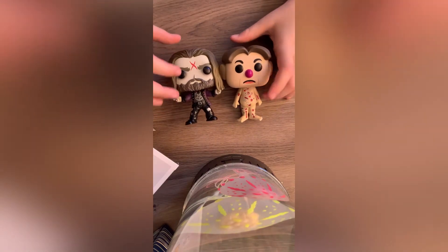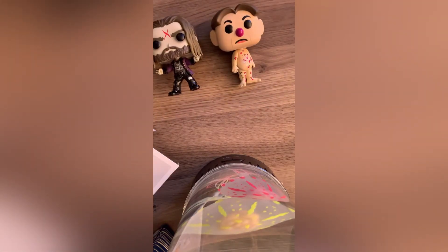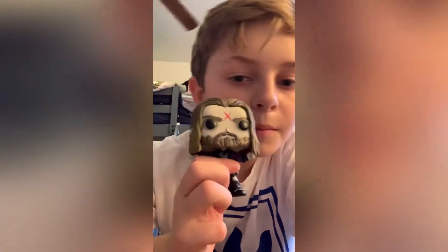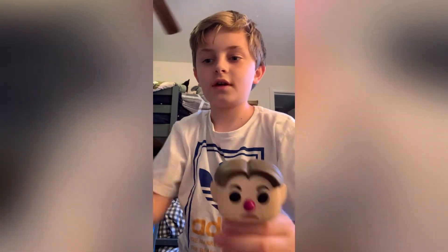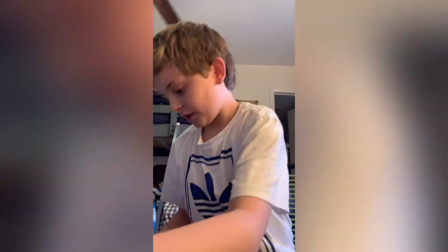They don't really relate at all — I just got both of them. I'll put these up here. So, we're finished with the unboxing now. We have Rob Zombie and his box, and we have Cavity Sam from Operation and his box. Those are the two that I got today.